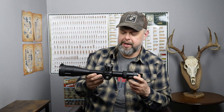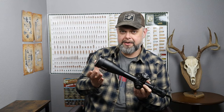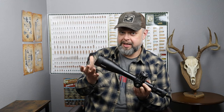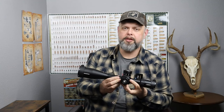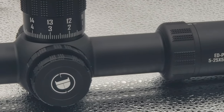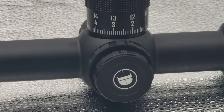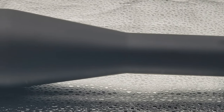When I first pulled this scope out of the box I was immediately impressed by how big it is. A 56 millimeter objective lens is nothing new, and even a 34 millimeter tube — there are lots of other scopes that are this size — but I've just never had one that was this big. It just feels quality, it feels substantial, like there's something here and some high-grade materials.